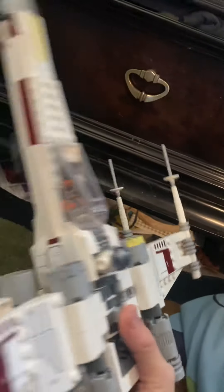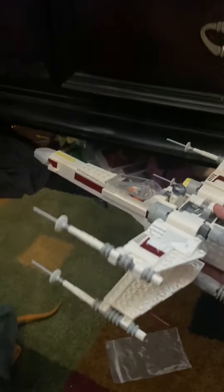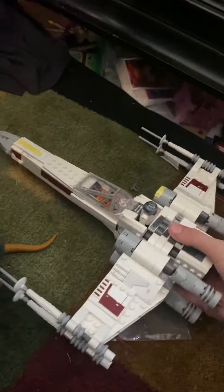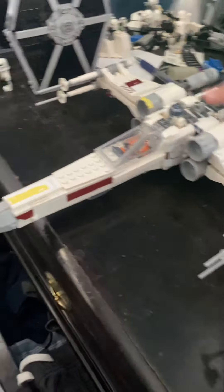This ship retails for $50, and with the exclusive General Dodonna you can't go wrong. It does have a bunch of stickers — stickers everywhere on this ship — and I'll admit I put some on wrong. But for $50 it's actually a pretty good value. It's a very complex build; it took me three attempts to get it right, but you get a very good end result.